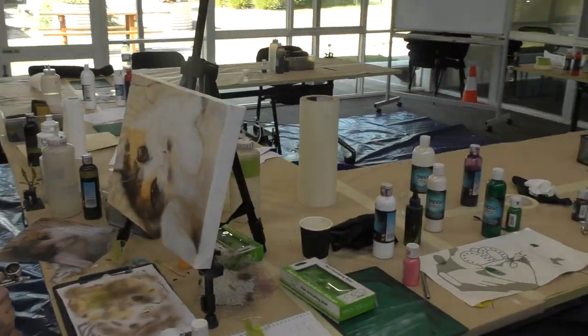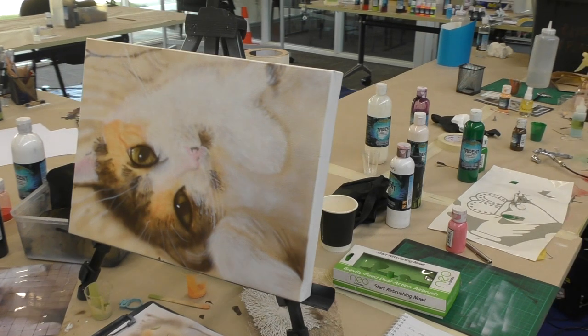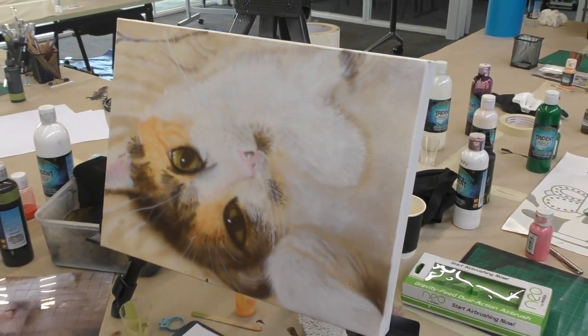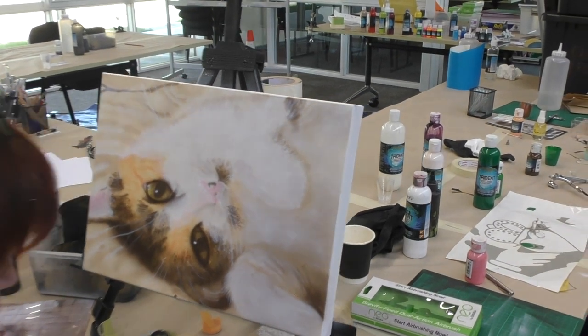Some of the other students have already packed up but Lisa's still busy working. The cat is looking amazing. How do you find the darker tone? Good?